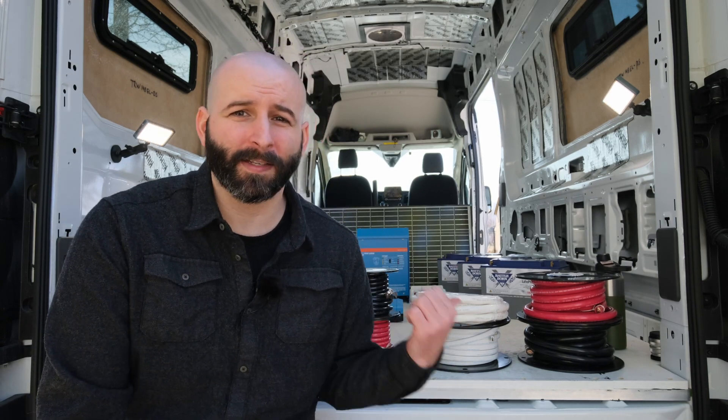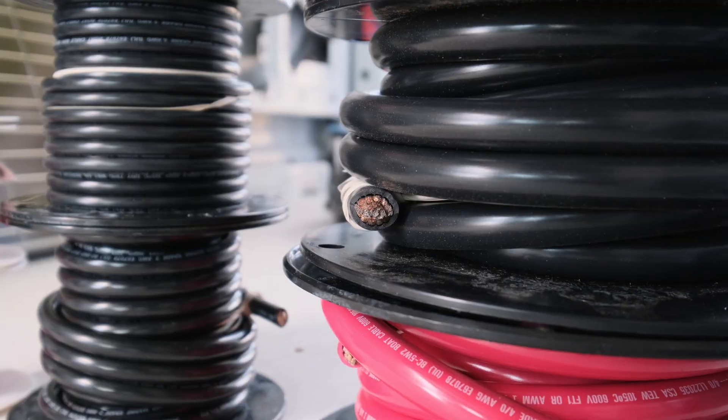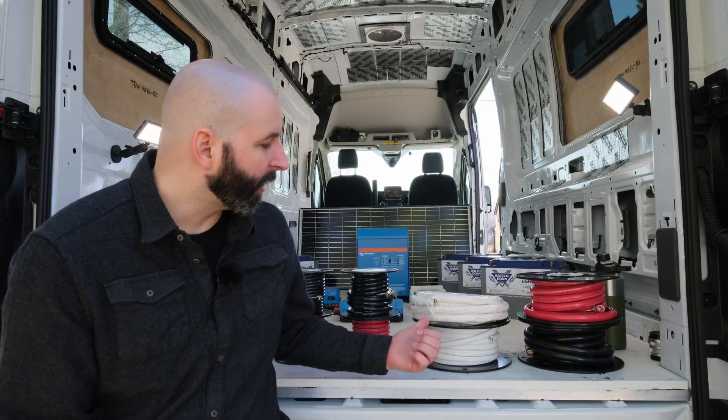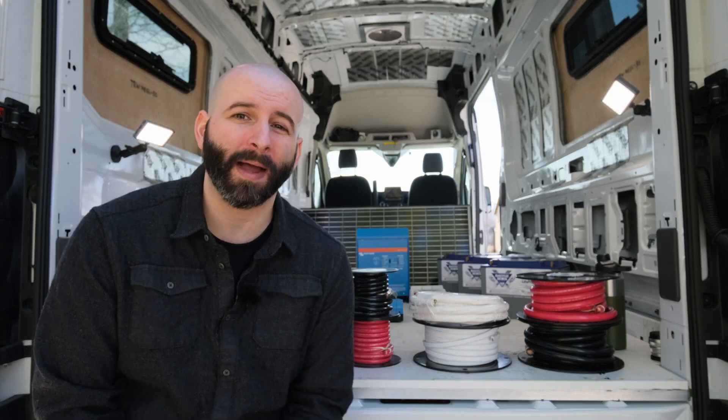I'm not sponsored by Ancor Marine — I paid for everything you're going to see here. All of Ancor Marine's wiring is stranded copper wire, not a single solid wire. The individual strands make the wire more flexible and more resistant to physical fatigue, which is important in a moving vehicle where vibration and movement could develop a fatigue point and cause a short and fire. Ancor Marine wires exceed UL certification requirements, meet or exceed U.S. Coast Guard requirements, have an excellent reputation in marine applications, and buying in bulk spools was less expensive than buying from a prefabricated kit.